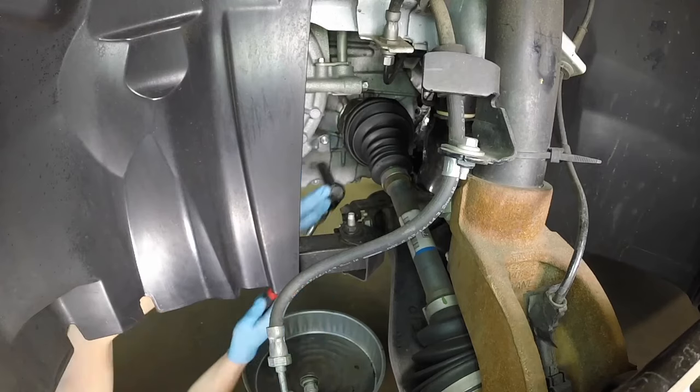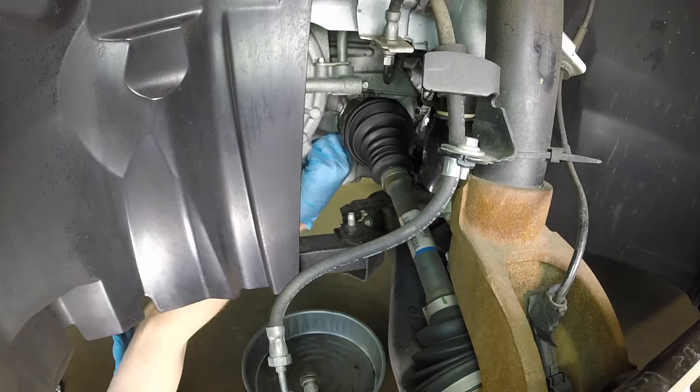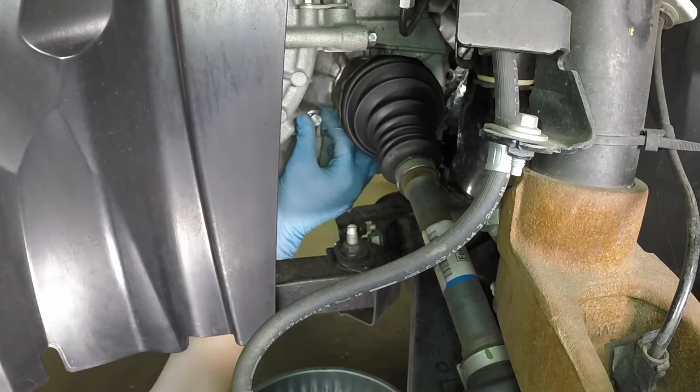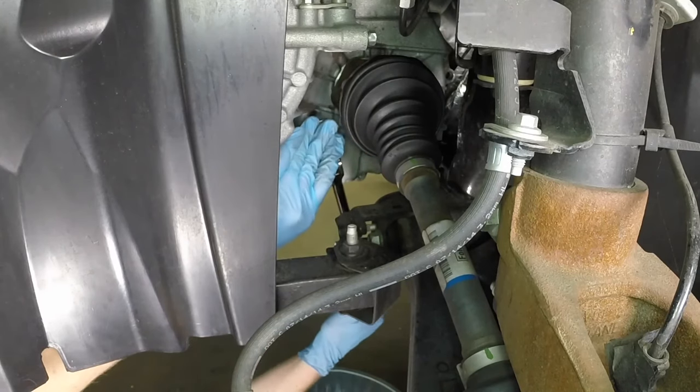With the engine still running and drain pan underneath, remove the check plug and allow the excess fluid to flow out or add fluid as necessary. The final check is made with the transaxle warm and the fluid even with the bottom of the check hole. Once the flow of fluid stops, clean the fluid off of the transaxle case, then install the check plug and tighten it securely.